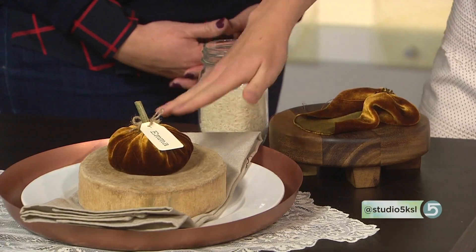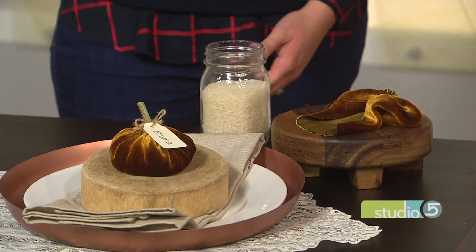I personally put too much work into mine to give them to anyone, so I'll be keeping my velvet pumpkins this year! It's a pumpkin you want to pet — it's so soft and so sweet. Those are five fabulous ideas for your Thanksgiving table.